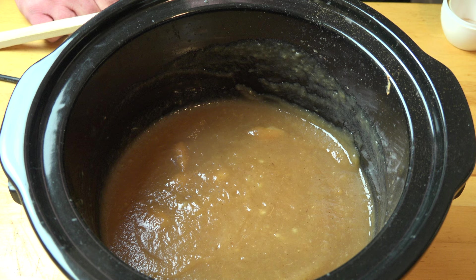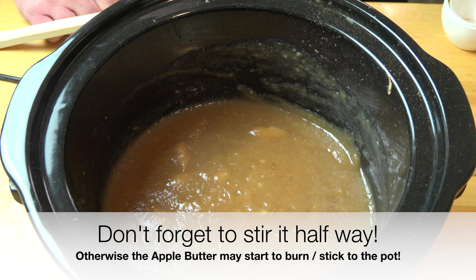Once that's mixed in, all we need to do is pop on the lid and we're going to cook this again for three hours on high or six hours on low.